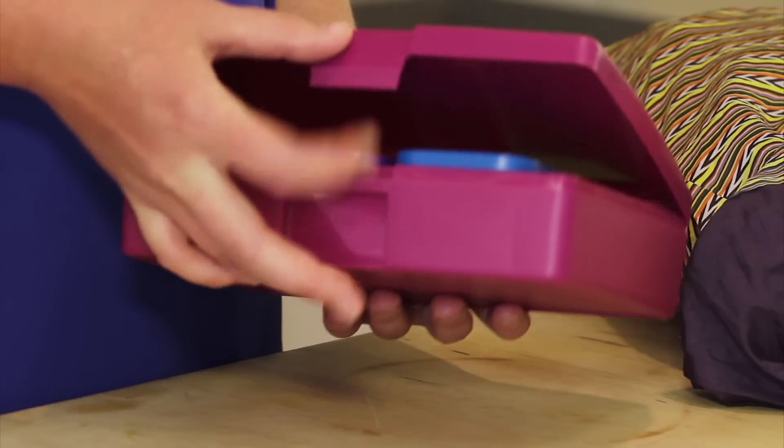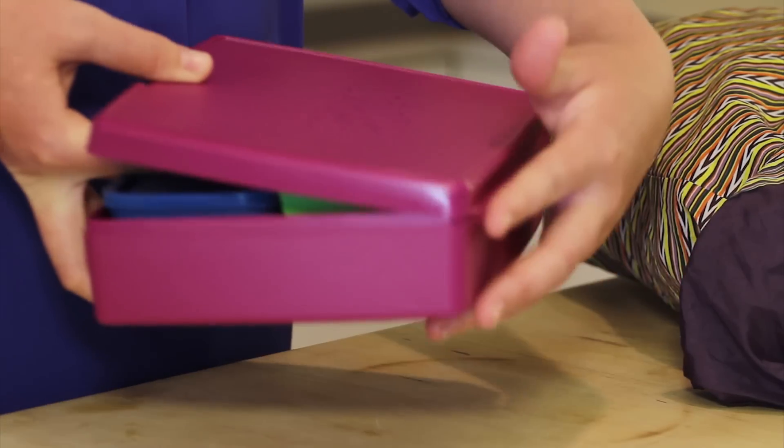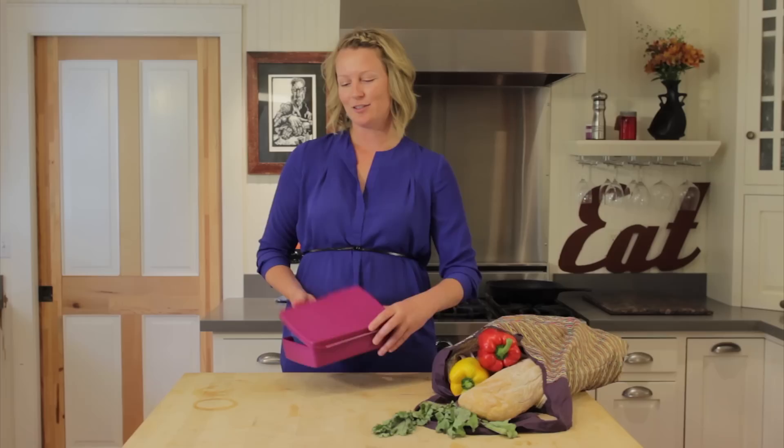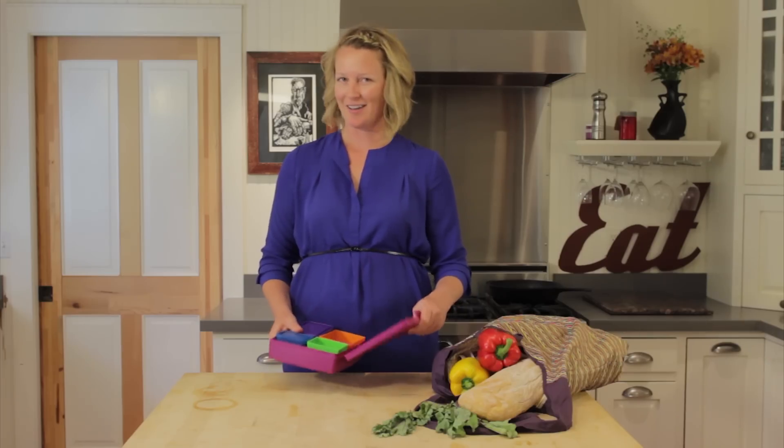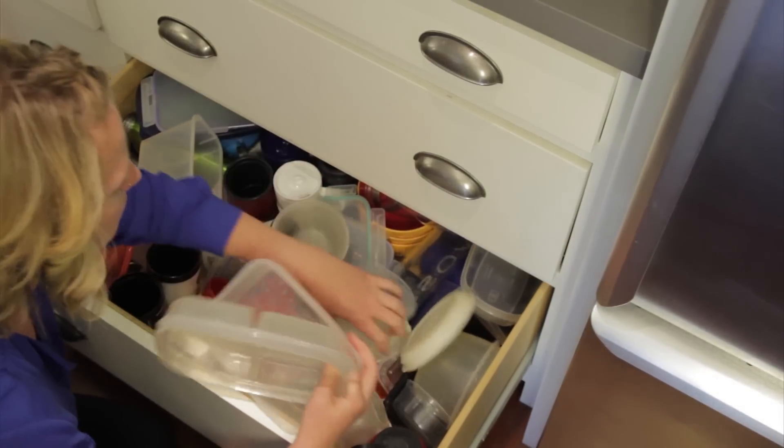Our no-crack latch is easy to open — you just push in and up — and the hinge in the back is designed to last, so you can rest assured that it will never break. The compact bento design is great for eliminating that mess of jumbled containers and it's easy to store when not in use.